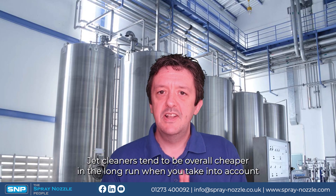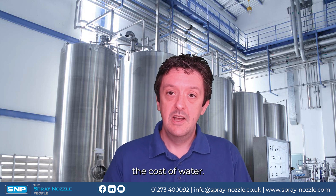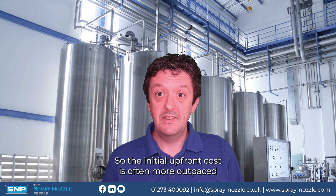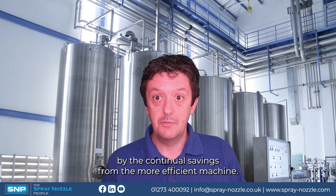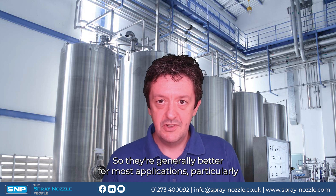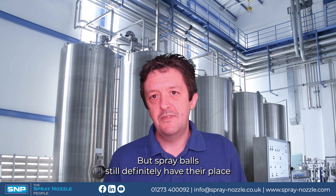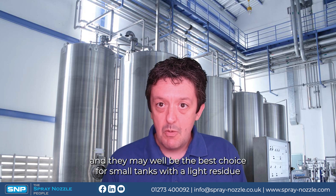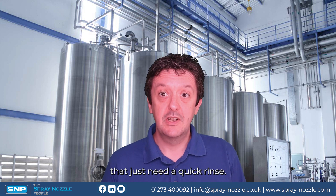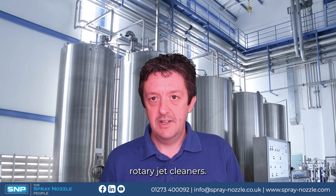In conclusion, jet cleaners tend to be overall cheaper in the long run when you take into account the cost of water, as the initial upfront cost is often outpaced by continual savings from the more efficient machine. They're generally better for most applications, particularly with tough residues or large tanks. But spray balls still definitely have their place and may well be the best choice for small tanks with a light residue that just need a quick rinse.